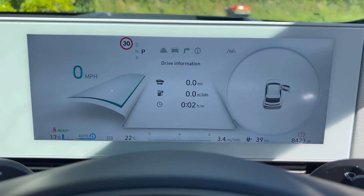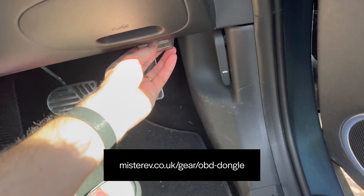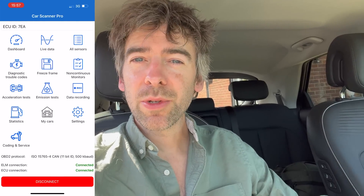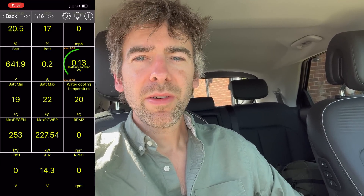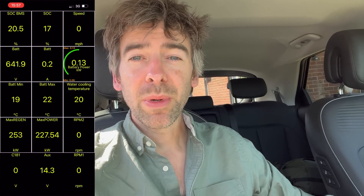So there we go — 17% — and I've enabled geek mode by putting in the little OBD dongle. Enabling geek mode means we can find out exactly what temperature the battery is. It's 22 degrees apparently according to the car, and it feels it in the sun — it's very hot. The battery temperature is what we have to look at. The minimum battery temperature is 19 degrees; 30 degrees is kind of the optimum temperature for the battery.